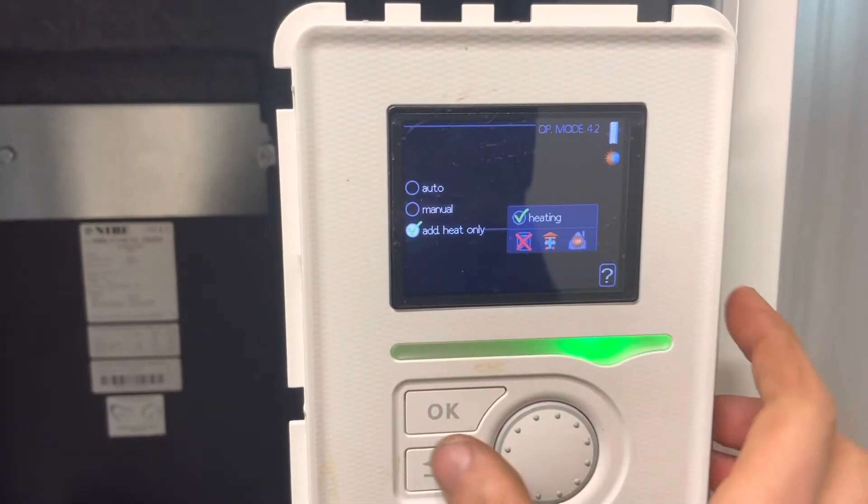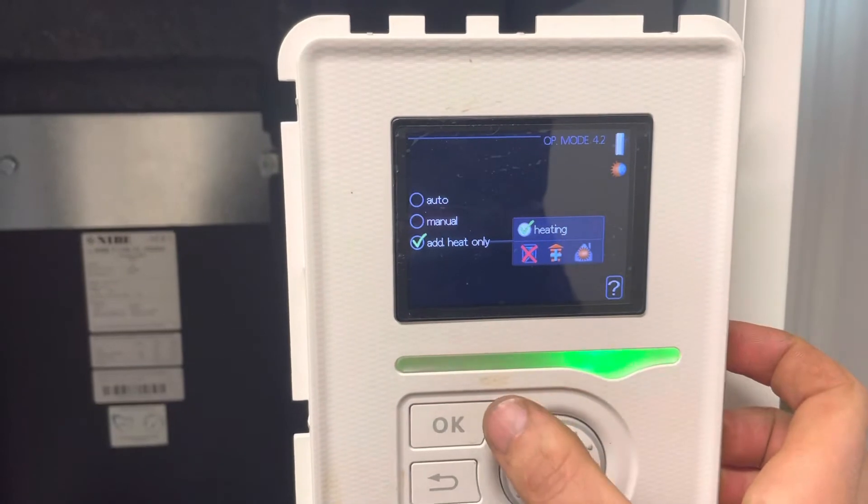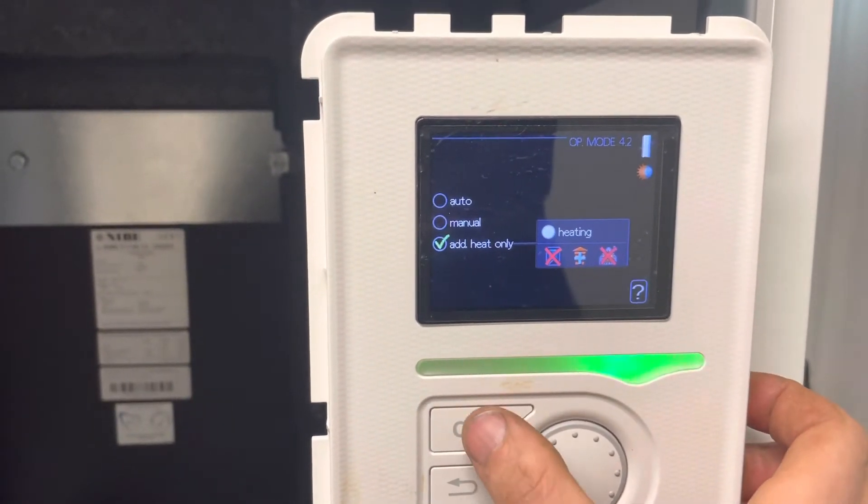If you want your immersion to do heating, leave the tick on. If you want to remove it from doing heating, leave the tick off and it'll just do hot water.